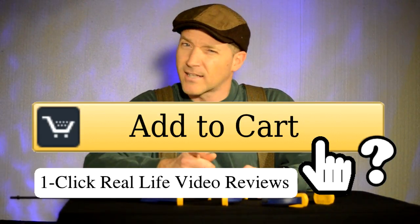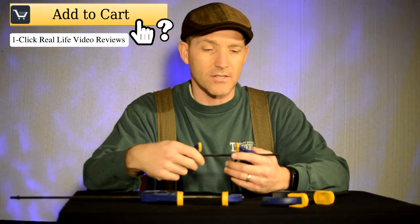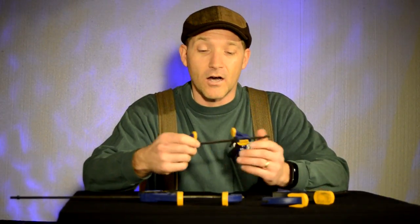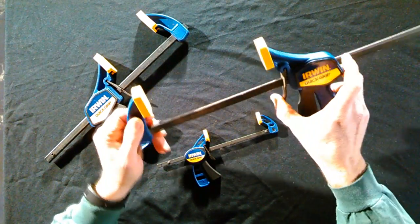Hello and welcome to Add to Cart. This is the Irwin Quick Grip, and my name is Brian. I've been using these things for at least two years and they are fabulous. Honestly, one of the first things I'm gonna grab are these clamps if I've got a project going. They are amazing.